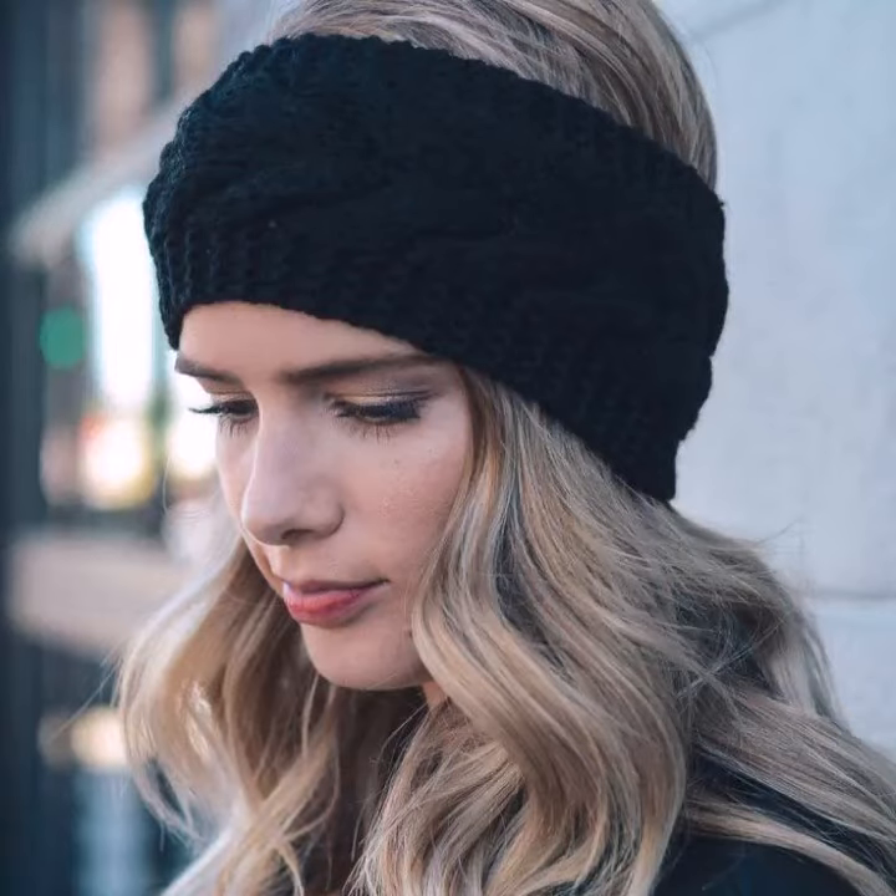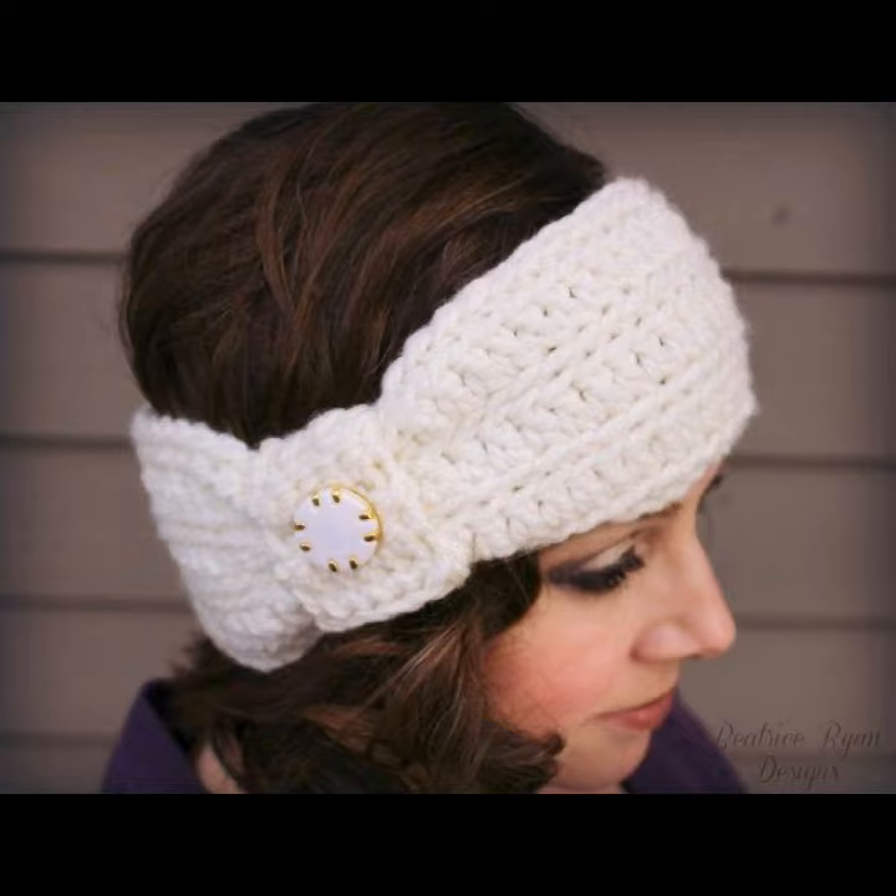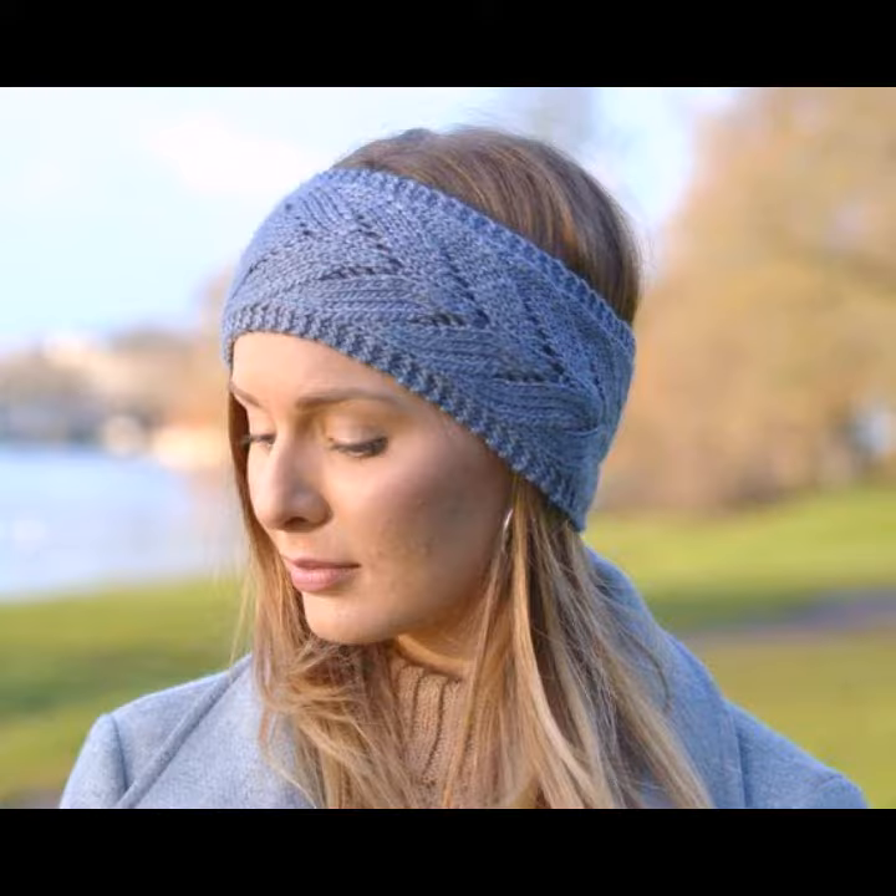Hello viewers, welcome back to my YouTube channel. How are you? I hope you're also fine, taking care of yourself. I'm also fine. Today in this video I am going to show ideas and designs about crochet knitting hair bands.